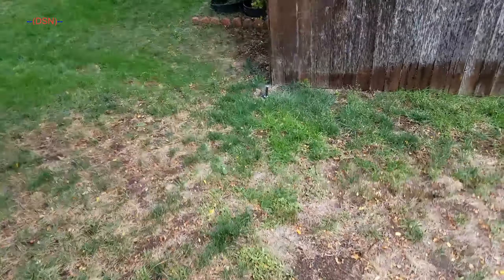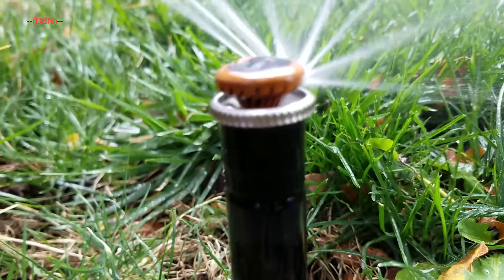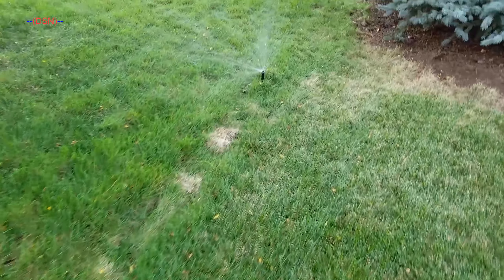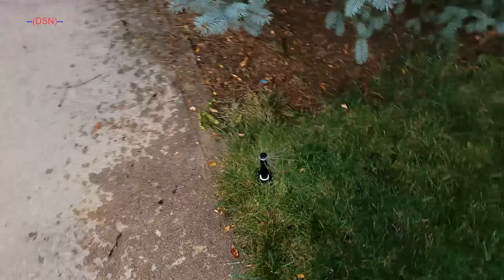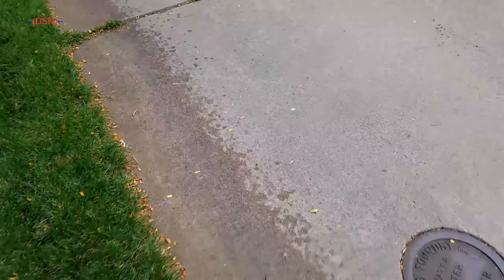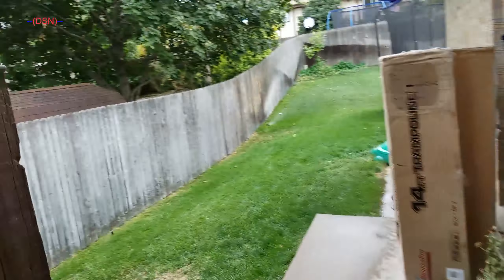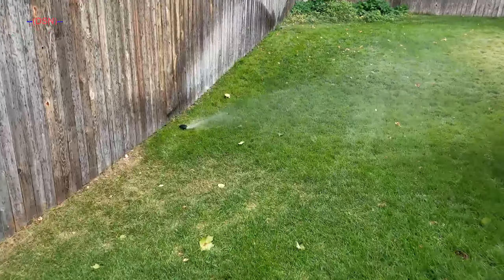We have another corner strip which we installed earlier this year. As you can see, the trench goes all the way over to this one where it's teed off of, and there's another one down here. We don't have the low pressure problem anymore, which is good, because I capped one of them off in the back and put in the Maxi-Paw, which apparently uses a lot less water than the old one that was there. For those curious, I do still have the Buckner — I'm not getting rid of it. There's the Maxi-Paw right there.